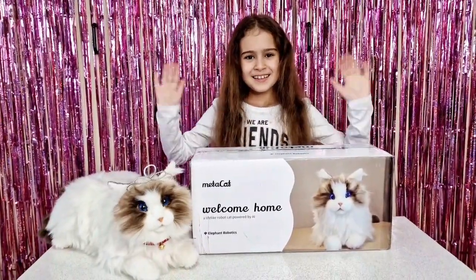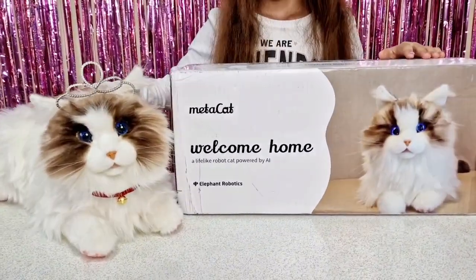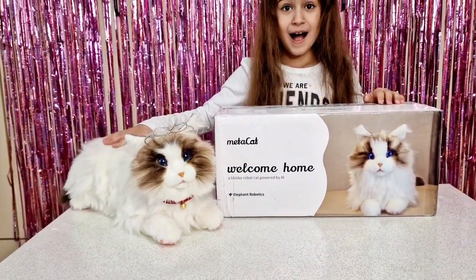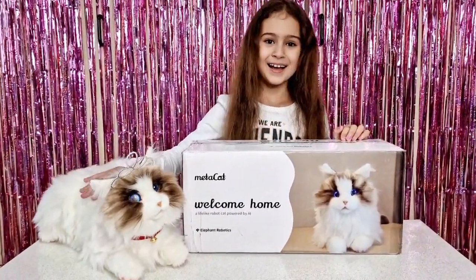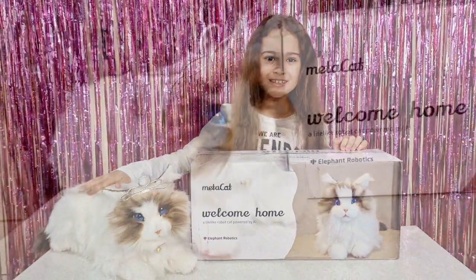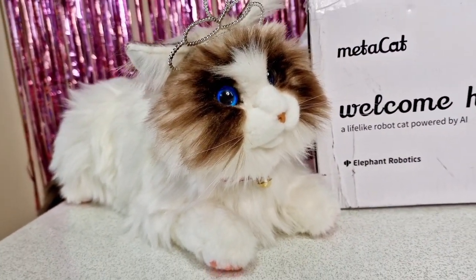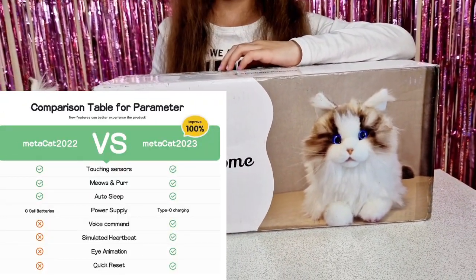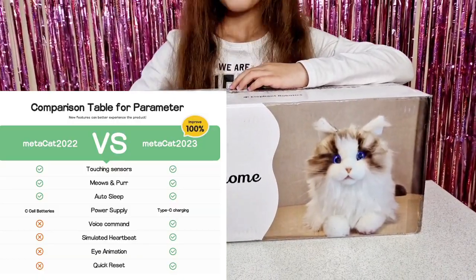Hi guys, welcome back to our channel! Today we have to introduce the new MetaCat from Elephant Robotics, and we really want to say a huge thank you to them for kindly gifting this to us. We already have Cuddles, our first MetaCat, which we can compare to the new one. The new one has much improvement on it and I can't wait to tell you more about it.